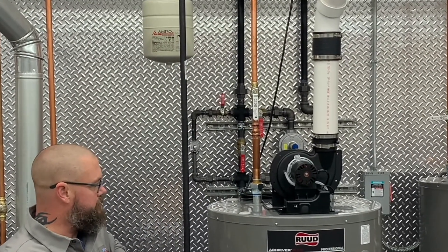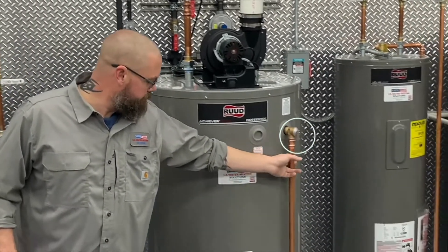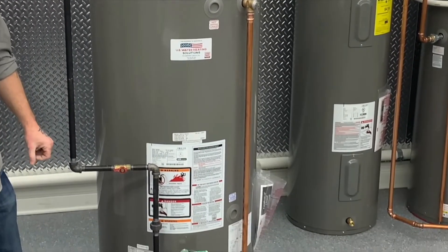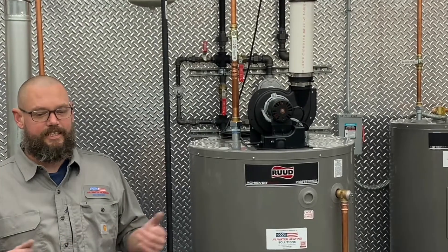If you didn't have that tank, you would only have one option, and that's through the temperature pressure relief valve. The resulting pressure increase will weaken the water heater tank material, leading to leaks and premature replacement. This can also affect your toilet and any other fixtures.